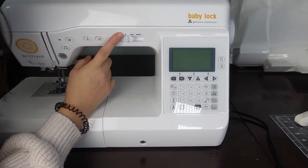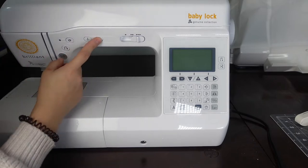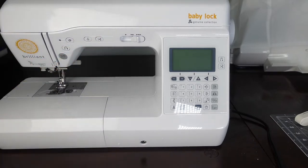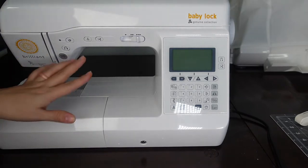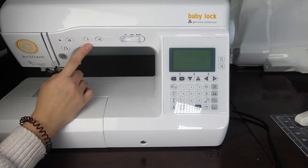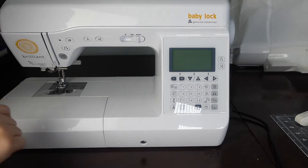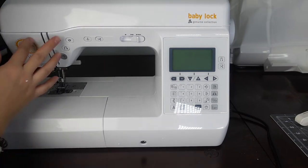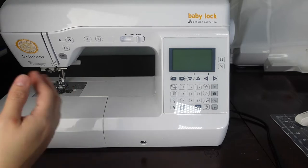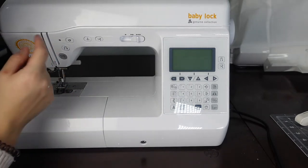Down here you can control your speed — you can also use your foot pedal, but if you want to slow it down you bring it this way; speed it up, go the other way. What I really love about this machine is that it cuts your thread — you press that button and it will cut your thread instead of having to snip it. There is a place to snip your thread right there, but the auto-cutter is much better. There's also a button to lift and lower your needle.